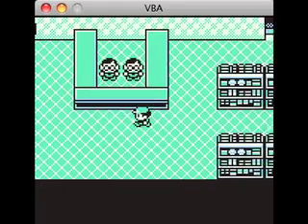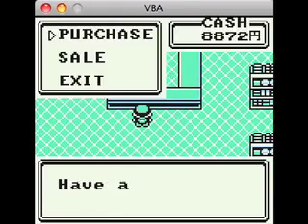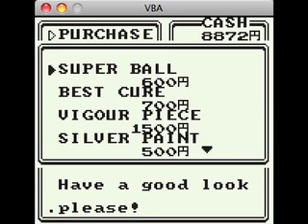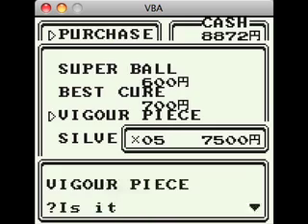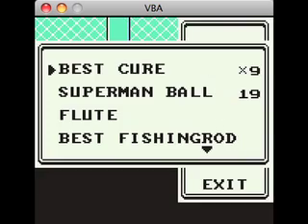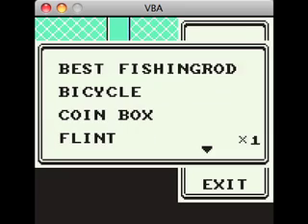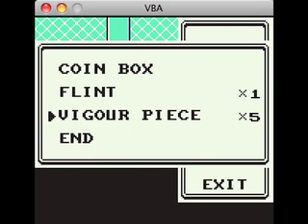Alright, so how is everyone today? I am fantastic. I've got a story to tell. Today — it's Friday the 21st — so I go over to the service bureau at my school, and I'm like, hey, I want to rent the button maker.